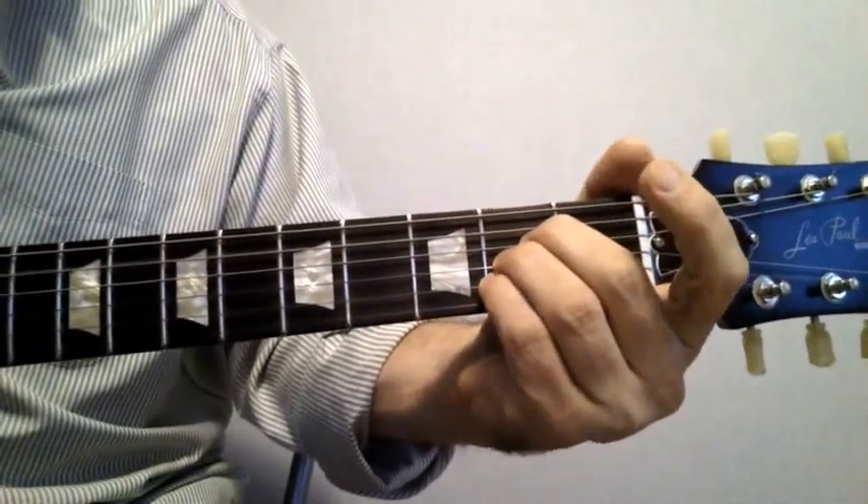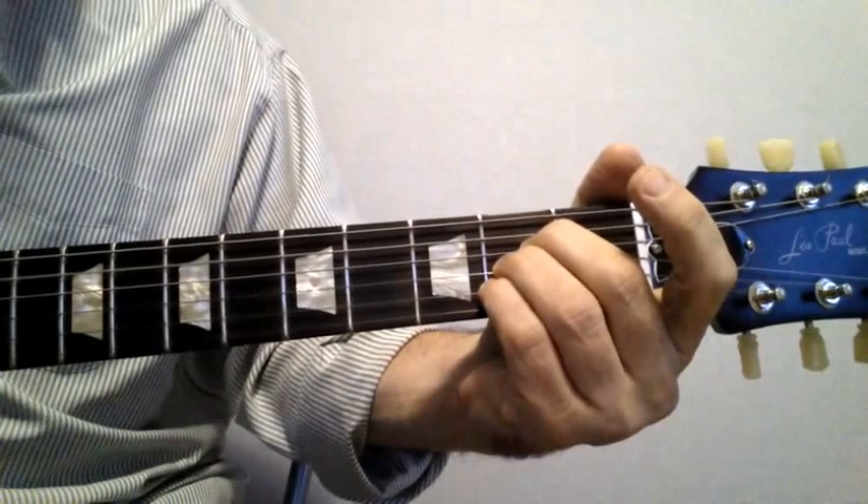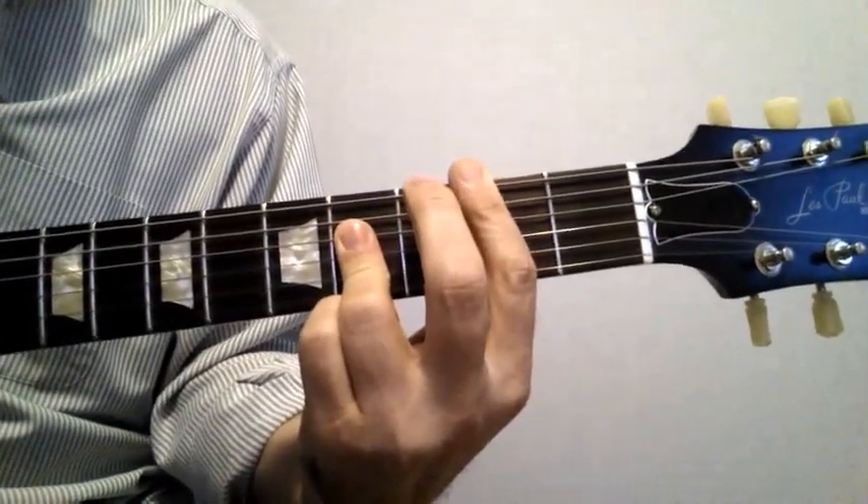Here's an A chord. Here's the A shape played two frets up — that's a B chord.